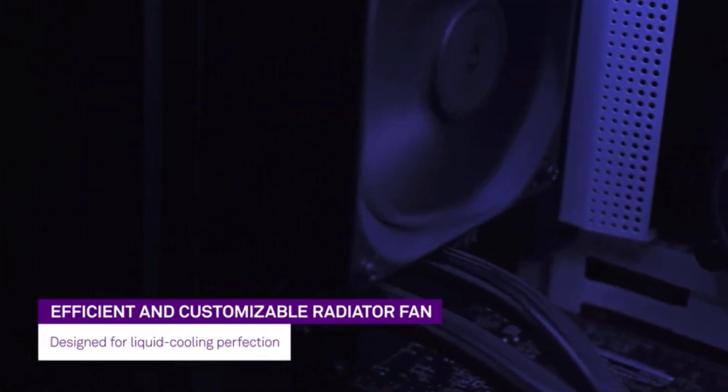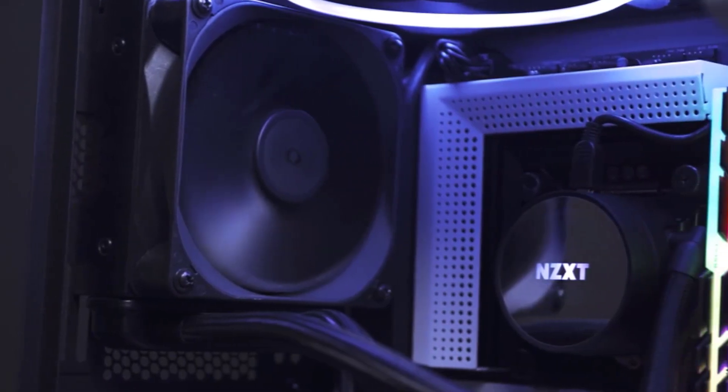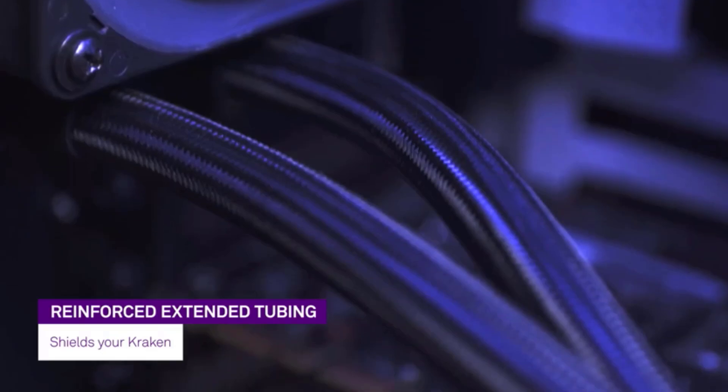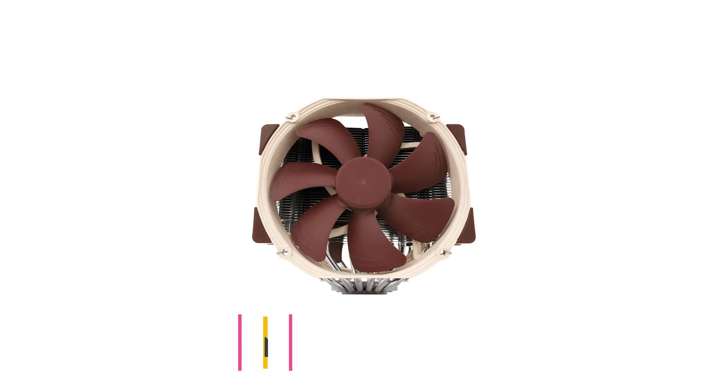At the end of the day, if you want the absolute best closed-loop liquid cooler, look no further than NZXT's Kraken X62 and its absolutely awesome RGB lighting.